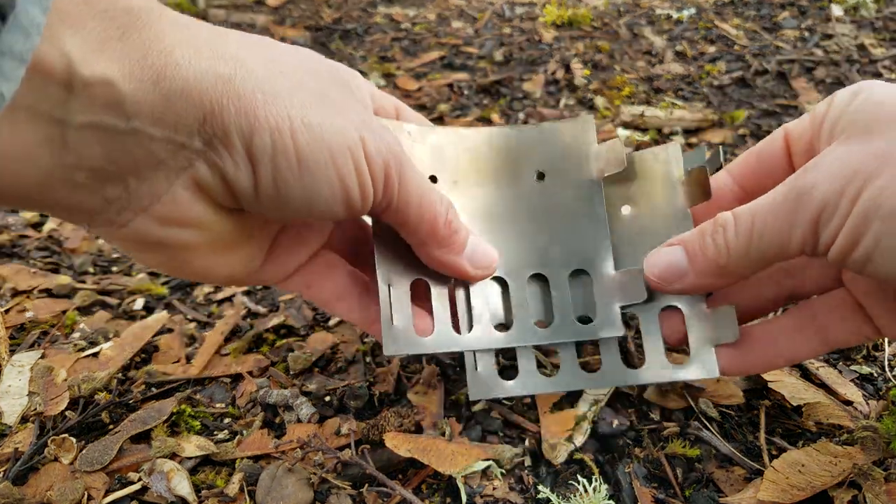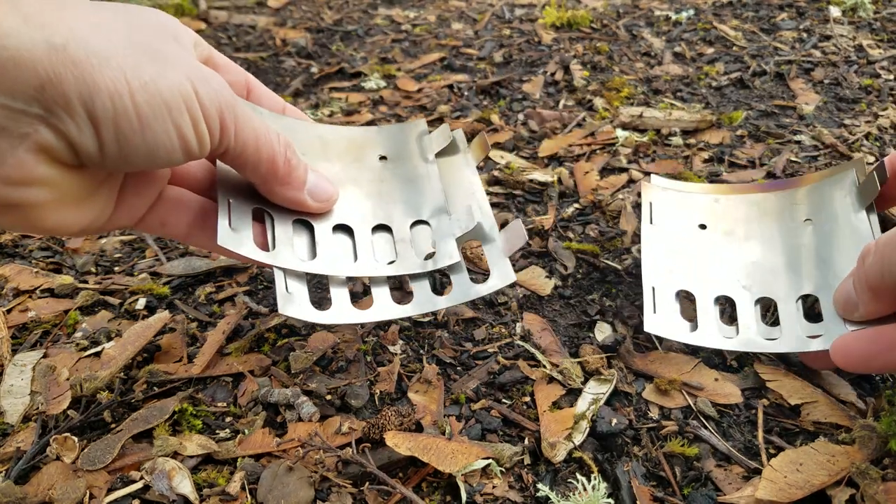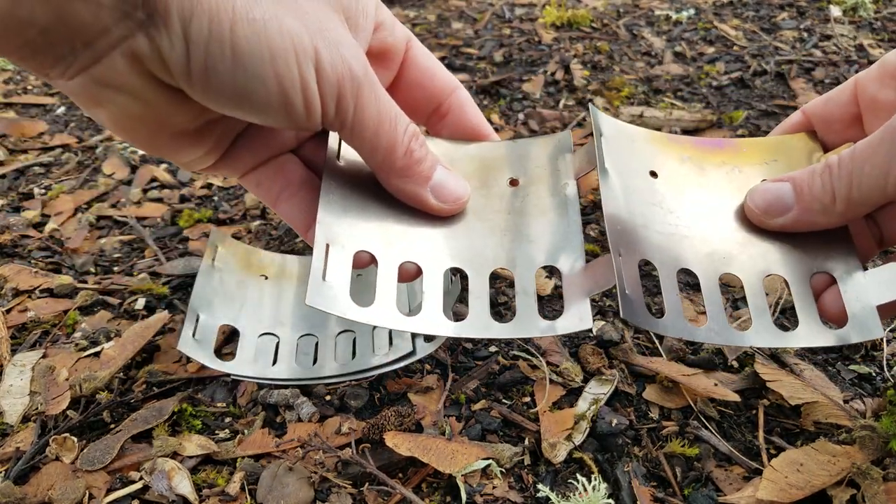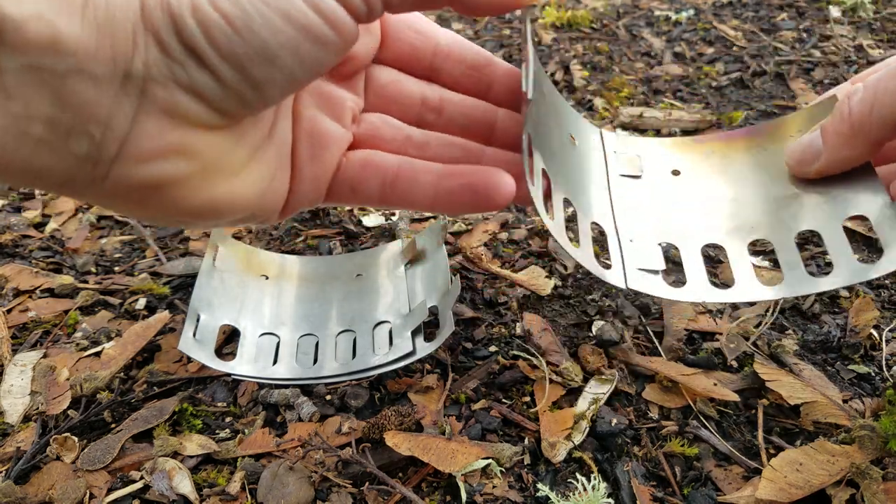I'm going to demonstrate how to put the Toaks titanium ti stand together. This is the windscreen and pot stand that you'll use in conjunction with the alcohol stove.